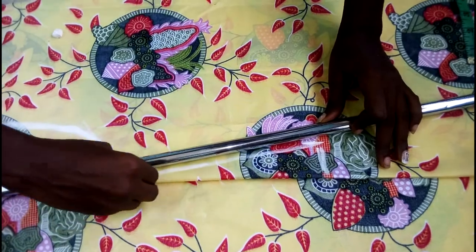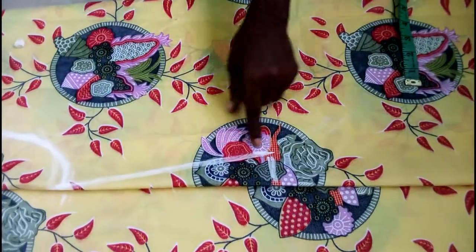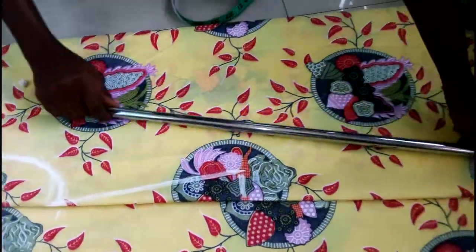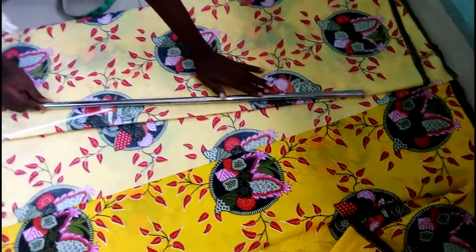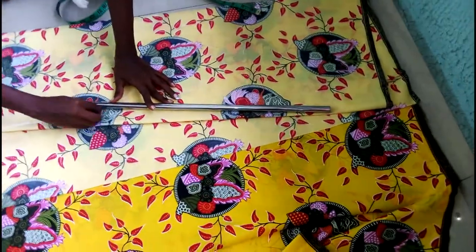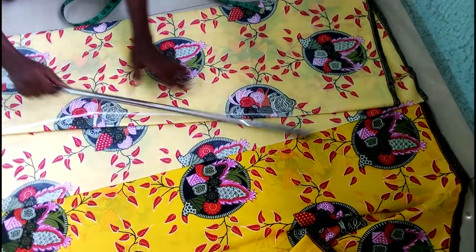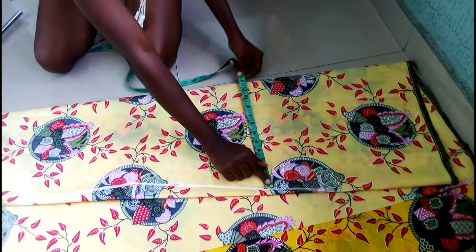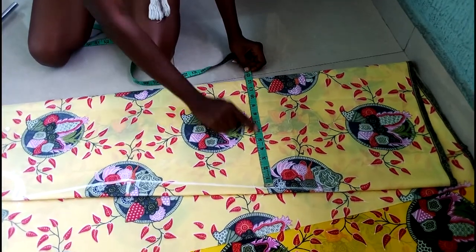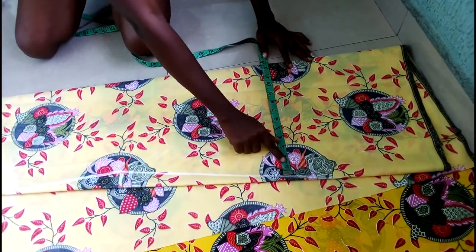I've connected both lines together. This is an A-shape gown, so the next thing I'm going to do is use my ruler to create the A-shape like this, then rule it down. The down part is not going to be tight — it's going to be free so it will be easy for the hip part. This is about 12, which shows that we have a lot of freeness here.